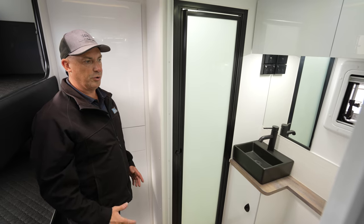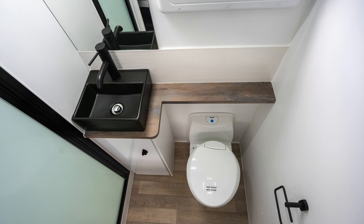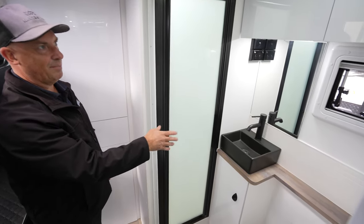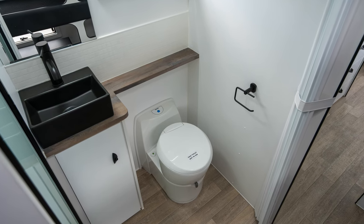Nice rear ensuite — a lot of people do compliment the way that Pro RV Caravans have done this ensuite. It's nice and accessible, with a concertina door that closes it off, separate shower, separate toilet, nice hand basin, overhead cupboards. It's a really, really nice layout — come on in and have a look at it.